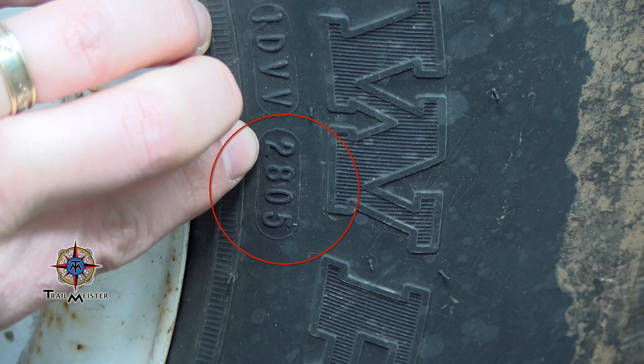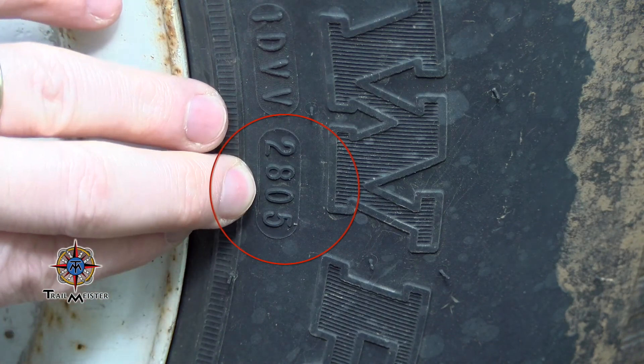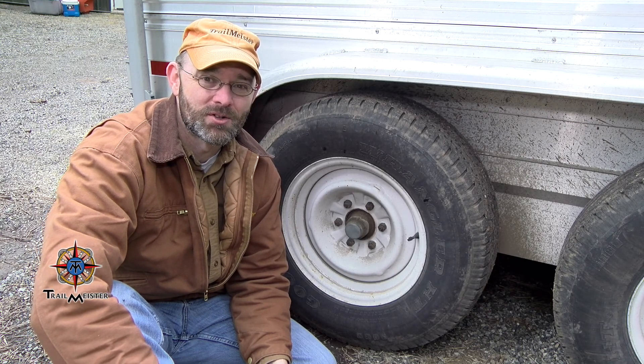Tire life varies by manufacturer, but the average recommended age for replacement is between 7 and 10 years. Looks like new trailer tires may be in order.